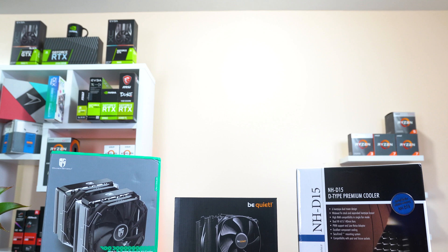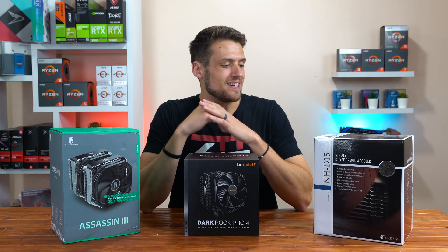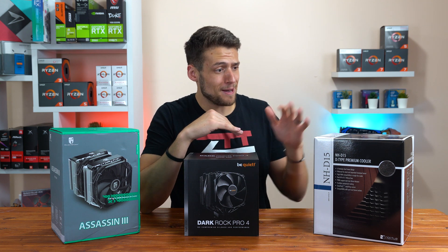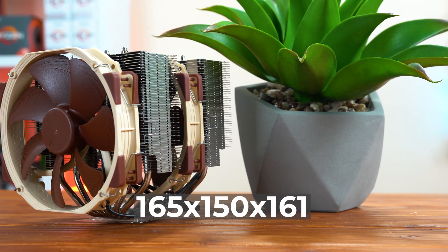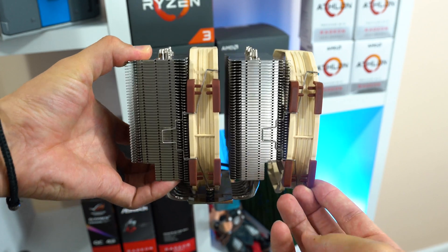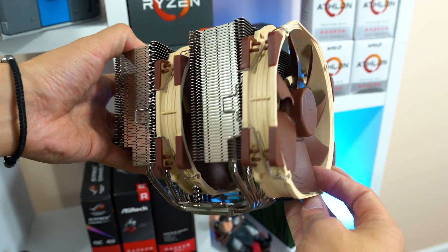Before getting into the actual benchmarks, let's take a quick physical tour around all three of these coolers and talk about their prices. First up is the legendary Noctua NHD15. Do keep in mind that the new Linus Tech Tips all-black version of this just came out, and in my opinion that looks way better than this one — I really just think the original color scheme looks bad. Other than the color scheme though, here are the dimensions you need to worry about. The NHD15 is rocking a dual tower design, and it comes with two NFA15 140mm fans with low noise adapters.